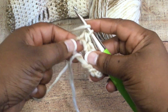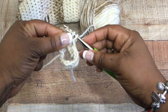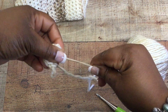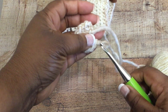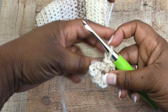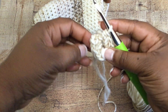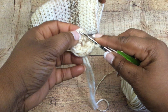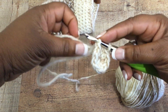Keep working until you get 11 half double crochet stitches completed. Once you have a total of 12 — that chain of three plus 11 — you're going to slip stitch to join your round. Insert your crochet hook into that chain of three from the initial start, yarn over, and pull back through both loops. That's going to join your round.